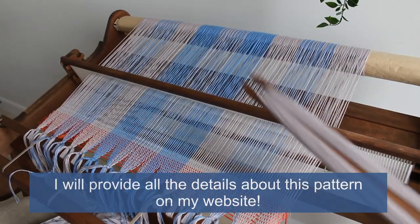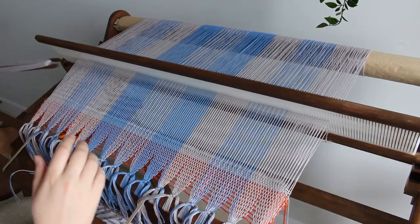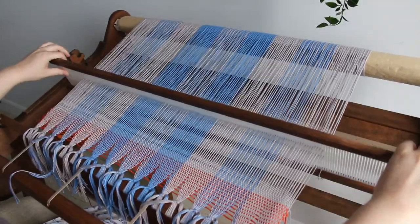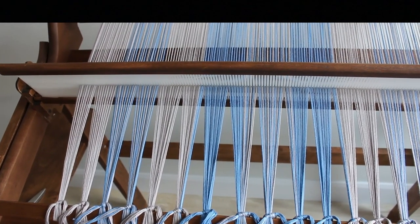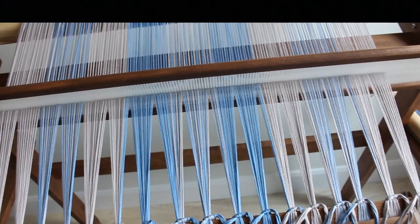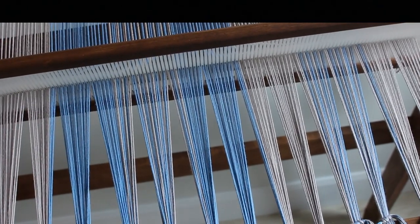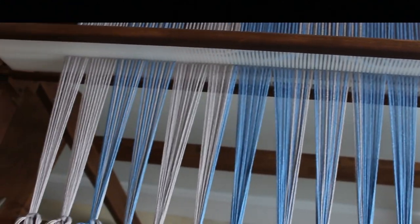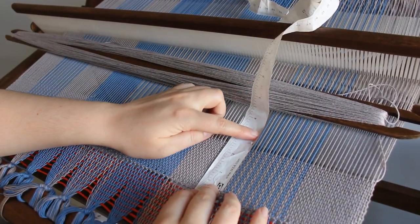I want to explain my pattern in a bit more detail. I separate my warp into three parts as if I had three big blocks of color: one in the middle which I call the blue block, and then on both sides two identical gray blocks. During the weaving of the towel I alternate between those blocks. I started with a gray block, weaving about two and a half inches of gray.